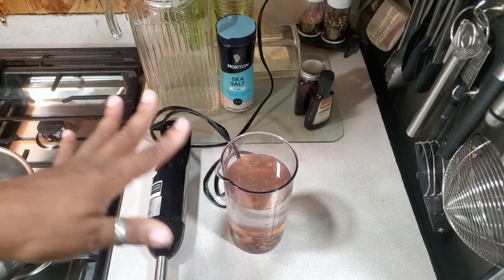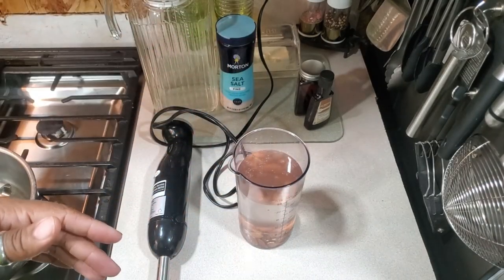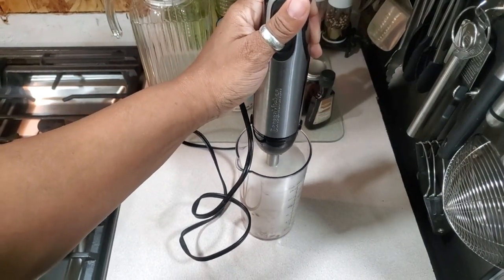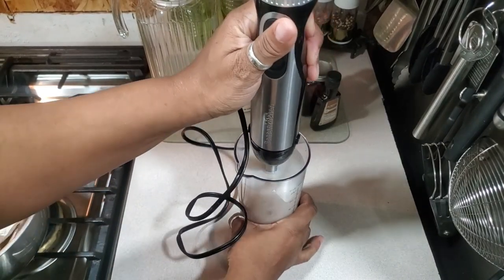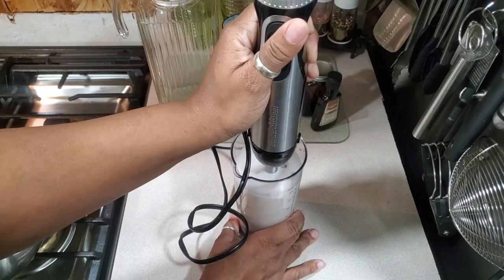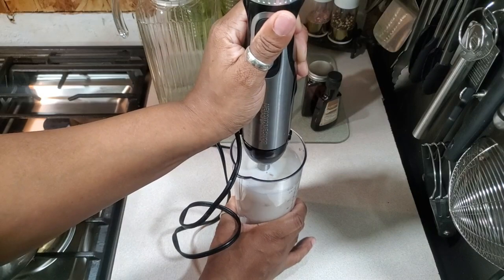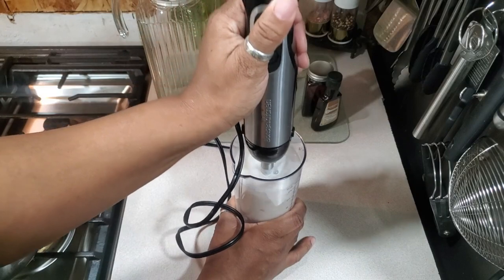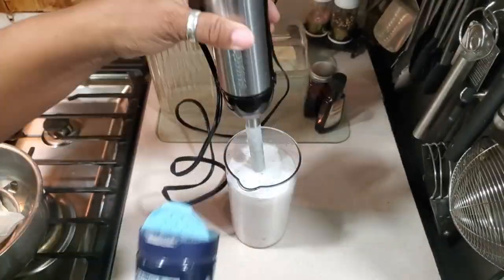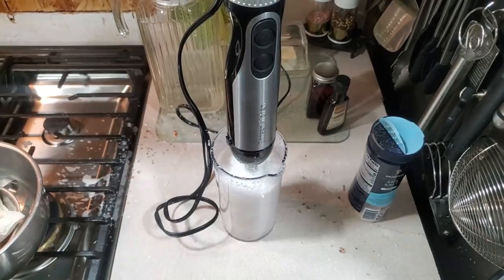We go through the milk fast because my daughter makes smoothies almost every night and uses it for pancakes and waffles too. So let's blend. You can already see it turning a white, milky consistency. Important tip: keep the blender submerged and turn it off before lifting — I've made the mess of lifting it mid-blend and getting everything dirty. The key is getting the almonds ground as small as possible. When it reaches a milky consistency, add your pinch of salt.